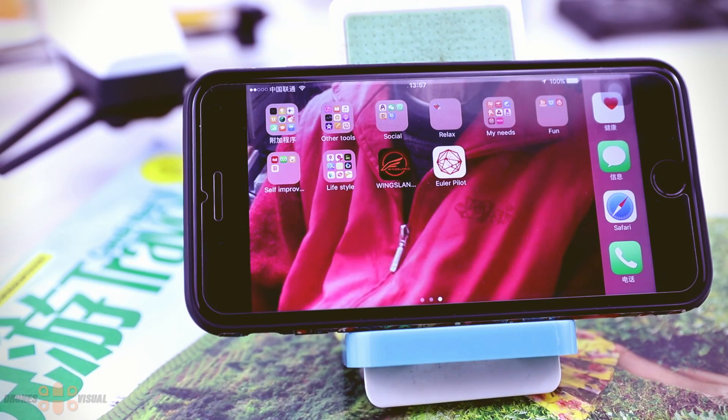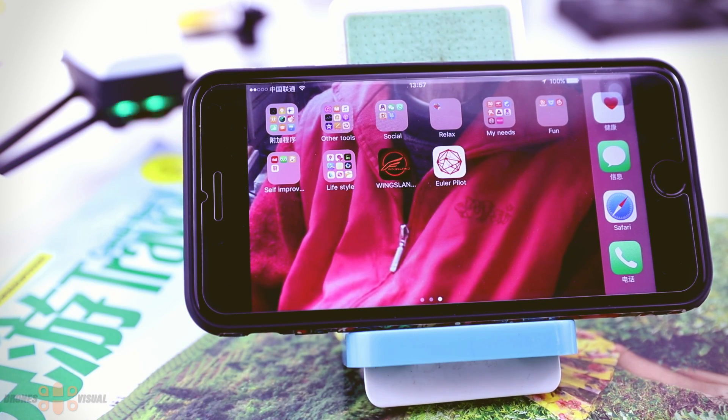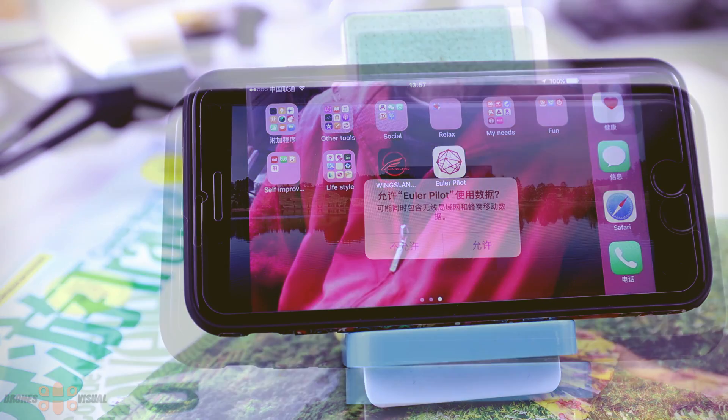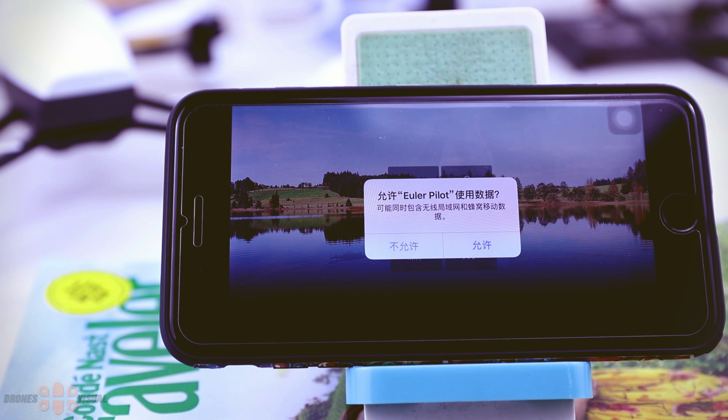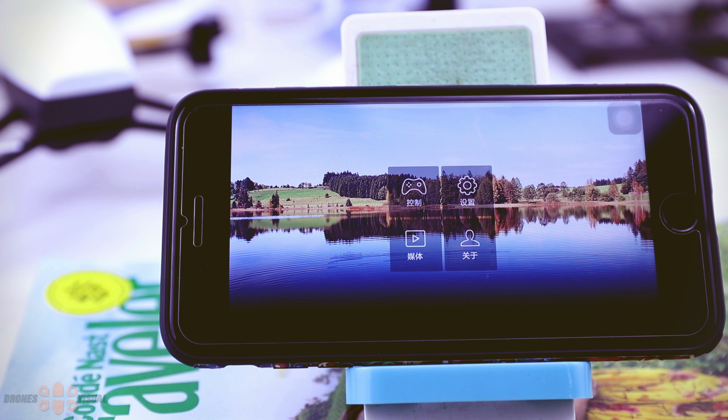The app to control this drone is compatible with both iOS and Android devices. First you need to power on the drone, then go to the Wi-Fi section on your mobile device and tap it to pair it with the drone. Once you open the app, you will notice it is divided into four main sections. Although the app is in Chinese, it's kind of easy to understand what is what.